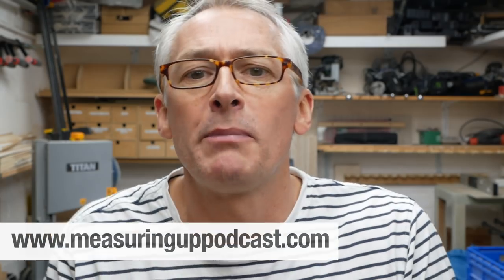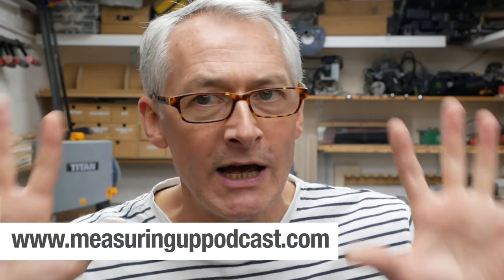Hi there. I'm just popping in quickly before the video starts to let you know that we're back. Season two of the Measuring Up podcast starts on Monday, September the 3rd, bright and early. If you haven't listened to the podcast yet, check out season one in the podcast player of your choice or at measuringuppodcast.com where you'll find all ten episodes waiting just for your attention. But that's for later — right now you've got a video to watch. I'll see you Monday.